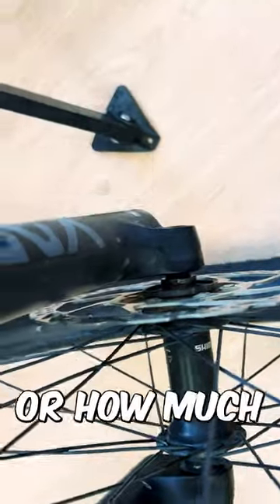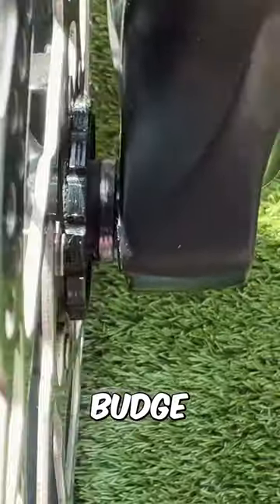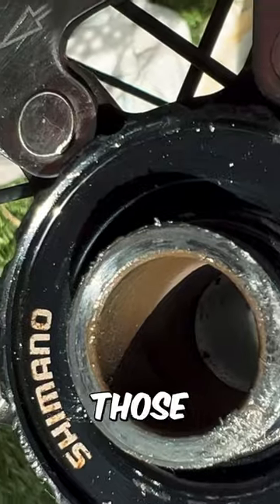No matter how hard I hit it or how much penetrant oil I use, it just won't budge. So save yourself the headache and make sure you grease those through axles.